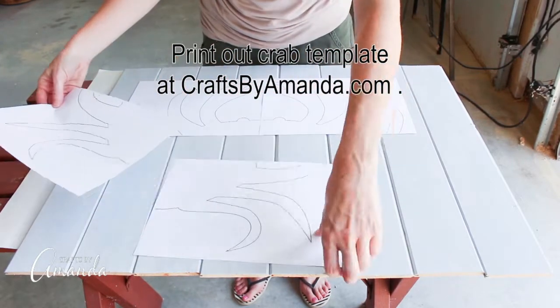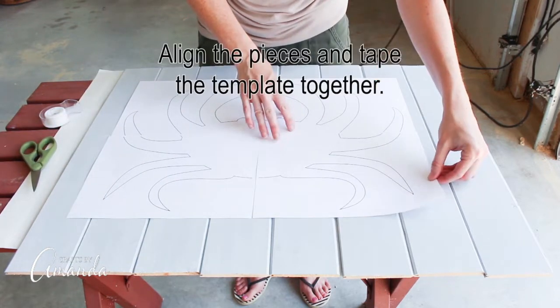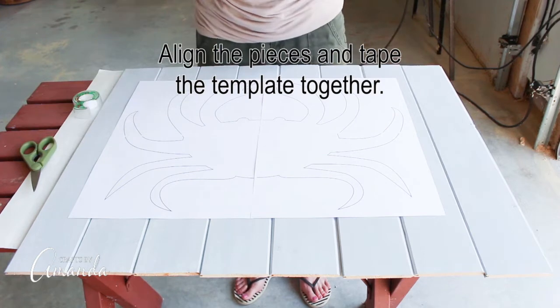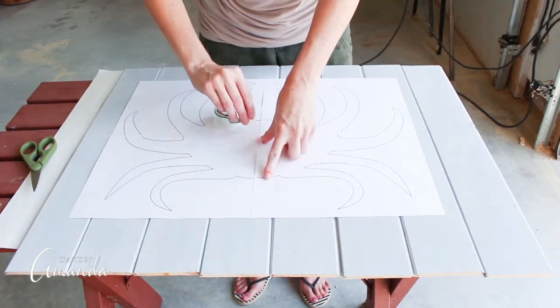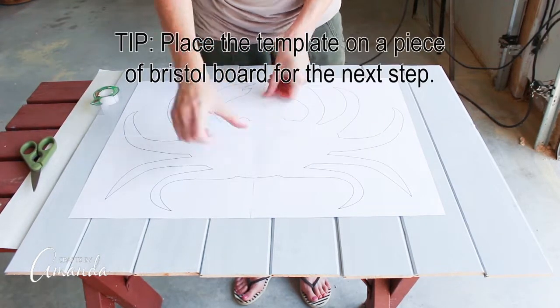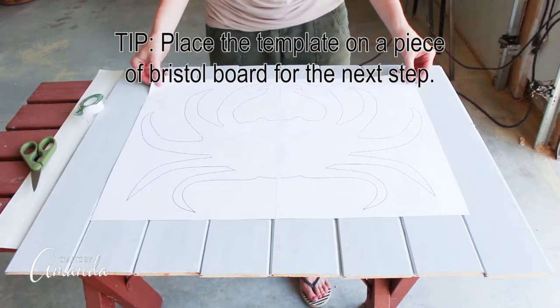Head over to craftsbyamanda.com to print out the crab template. Align the pieces and tape the template together. If you place the template on a piece of Bristol board for the next step, it makes it easier.